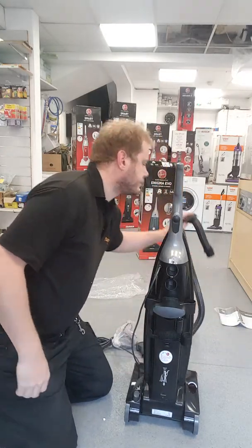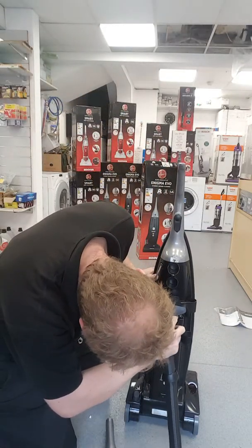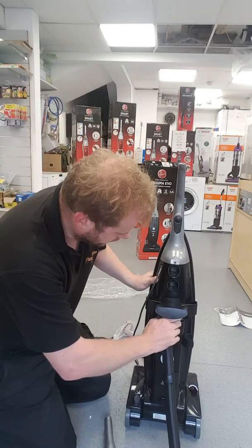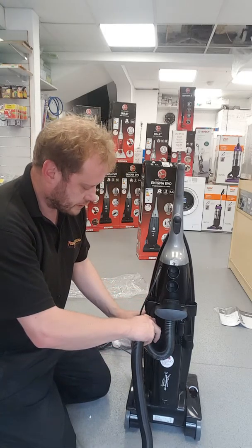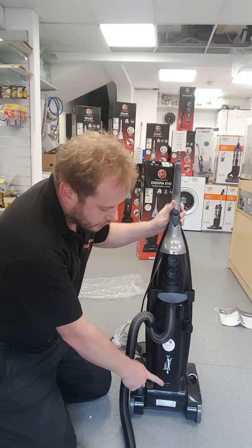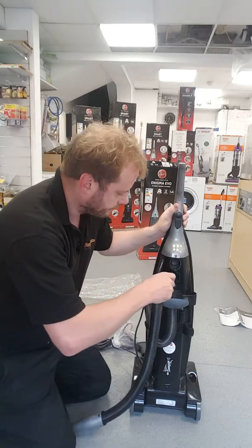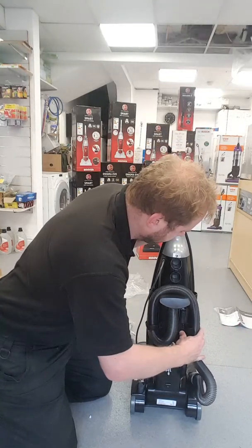The next thing is the hose, which clips in the back, just underneath the hose holder. There is a clip down here for when you are using it with the hose — you can clip the hose, it stops the cleaner falling over. And then the hose goes over there in the side and clips on.